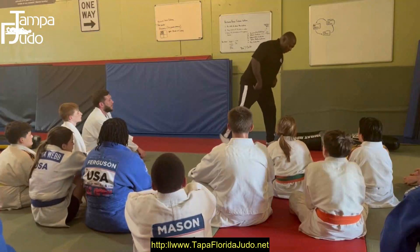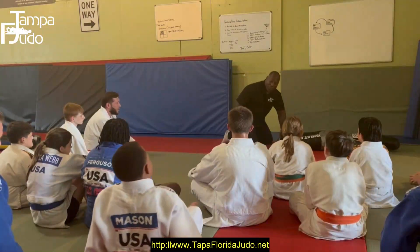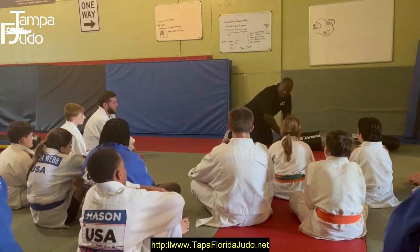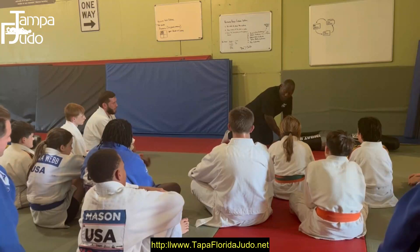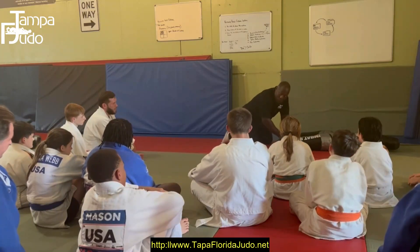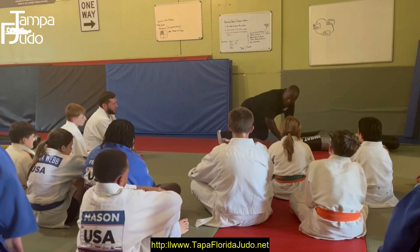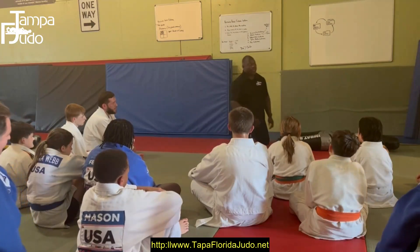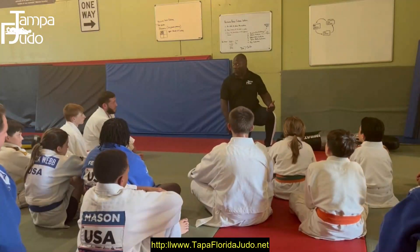If I'm putting pressure on this dummy right now, is this third-point pressure? Yes - because there are four points on the ground. The third-point pressure puts more pressure on the body, on the person, on the individual.